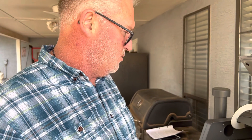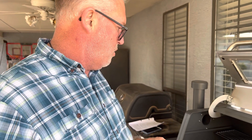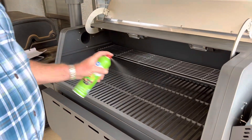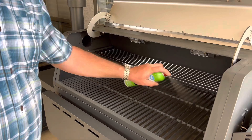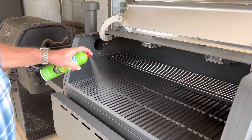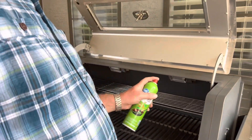So we got the beautiful smoker all put together again. We're just going to put a little bit of canola oil on the main parts to keep food from sticking and all that good stuff. Probably easier to clean up too.